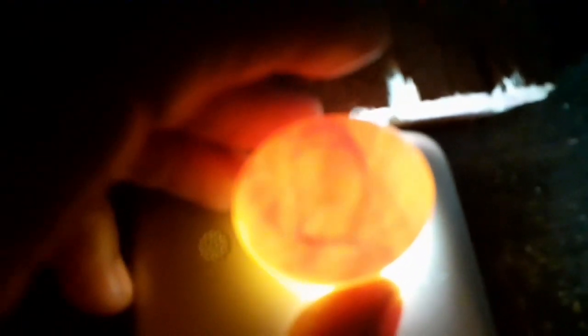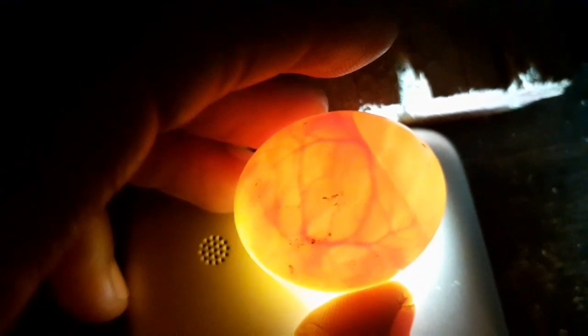As long as you can see the heart beat and so on, you know that it's fertile. This one is fertile — this is the white homer I swapped for my Tippler eggs. Try your best not to shade the eggs too much while you're checking them. I'm going to check the other one now.